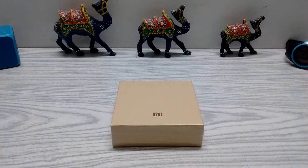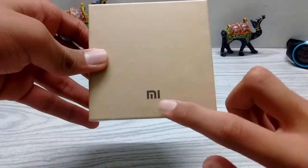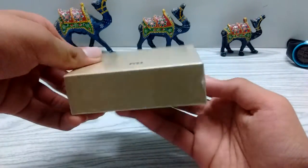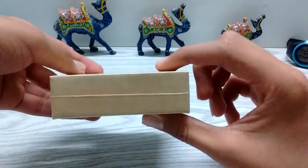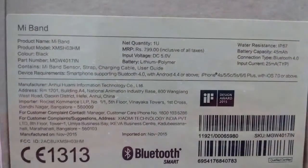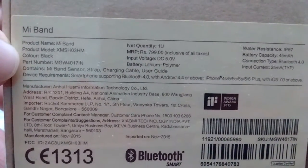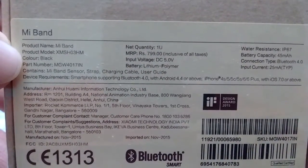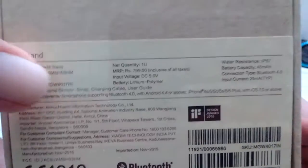Hey, what's up guys, it's CP Films and today I'm going to unbox the Mi Band. On the top of the box you have the Mi logo, nothing on the sides. On the back you have the product name Mi Band, product model XMSH03HM, and the color is black.